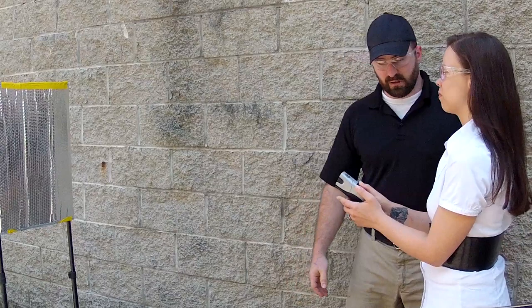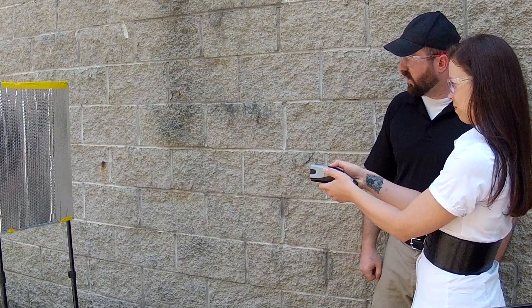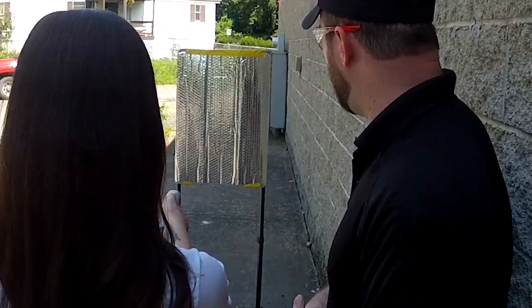But if you get a solid hit with a Taser, you're going to come out on top. Just like before, we're going to have you slide the safety down. You notice that now the Taser is armed and there is a red dot. Once the red dot — put it about center mass on your attacker — and once you have it, press your buzzer.